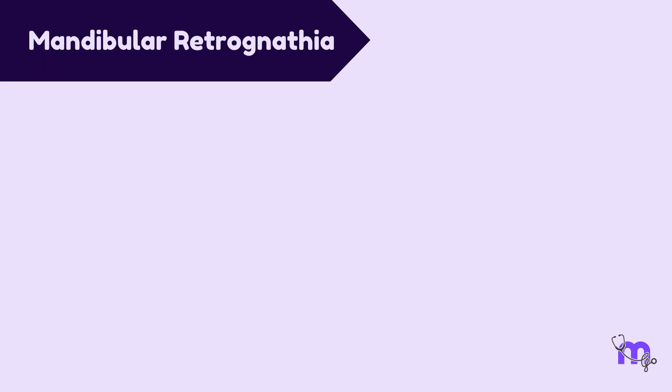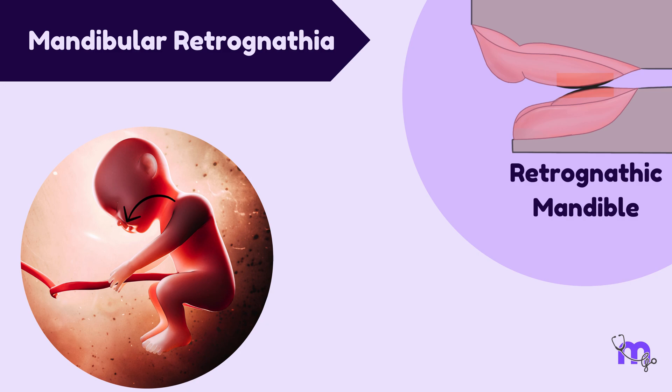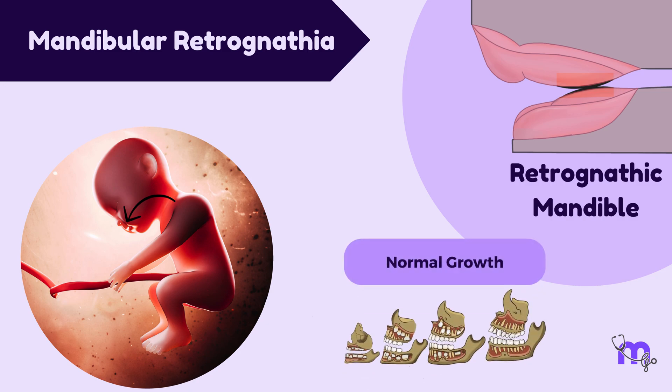Finally, let's talk about the reason for the mandibular retrognathia. To accommodate itself in the womb, the fetus is positioned such that its head is bent downwards, which causes the mandible to be slightly retrognathic at birth. As the child attains normal growth, this self-corrects.